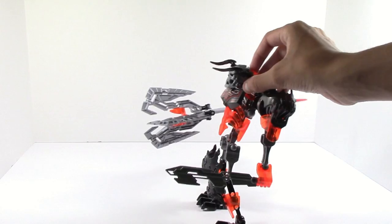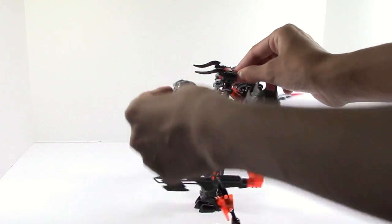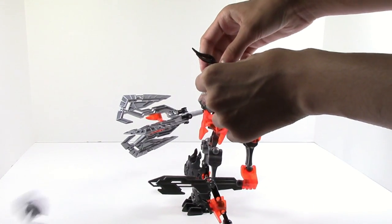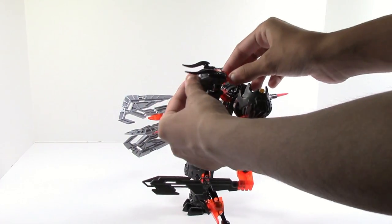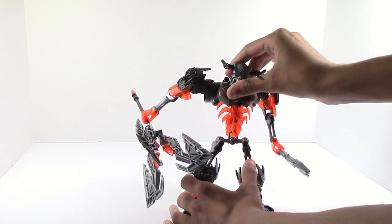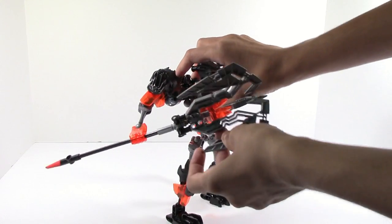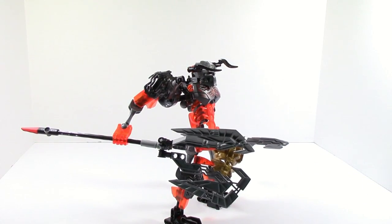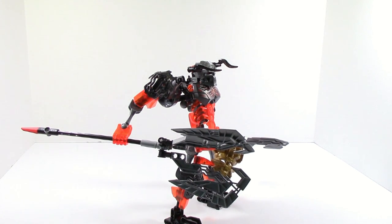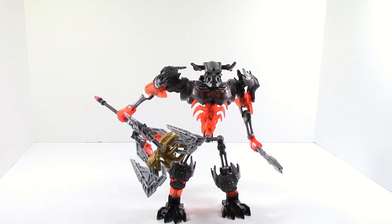Another feature is the pop-off mask feature. You can just press down on the eye stock and pop off the mask. However, because he does have horns, you can also pop off the mask with the horns. Luckily since these horns aren't like Skull Basher's, you won't be running into them as often. One last thing is that this weapon can hold masks — and it can also pull off masks, but I think you guys get the gist of the idea. And that is really it for Skull Grinder.